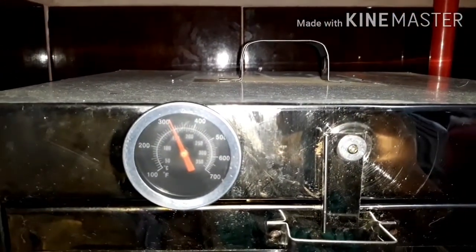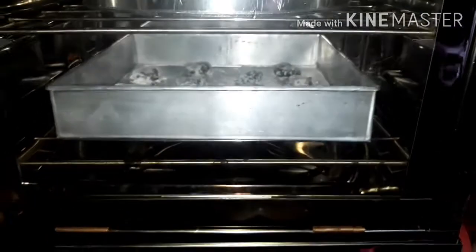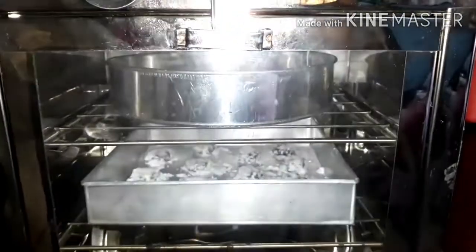Kung titignan mo, dumadown po siya to 300 degrees Fahrenheit kasi na-open mo yung oven. Pero babalik din yun sa kanyang temperature. (If you look, the temperature drops to 300°F because you opened the oven. But it will return to its temperature.)